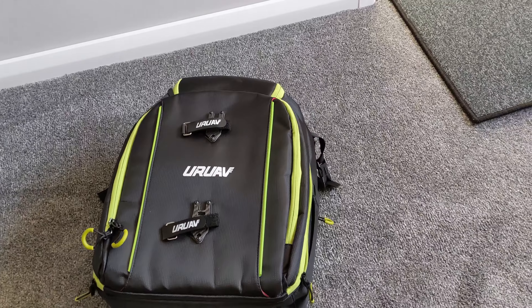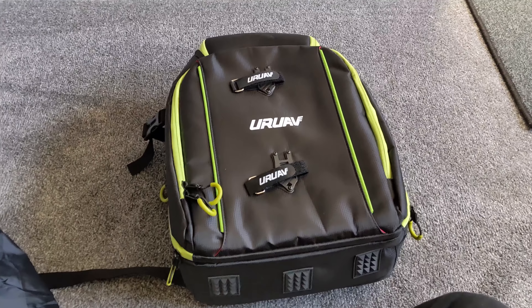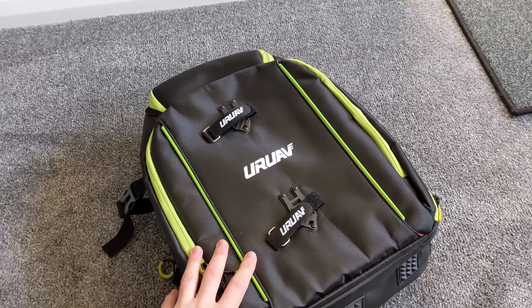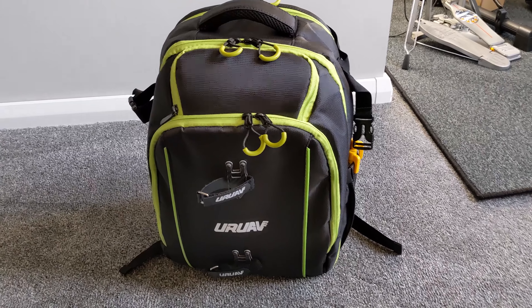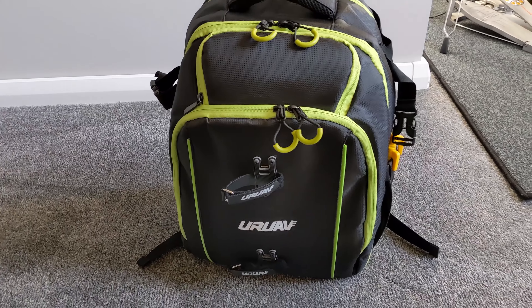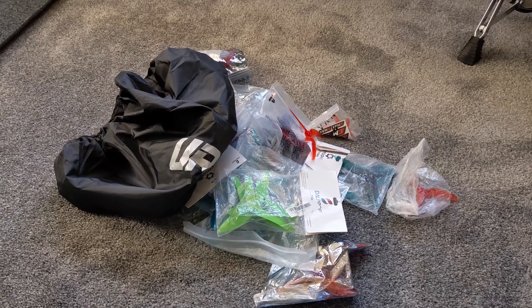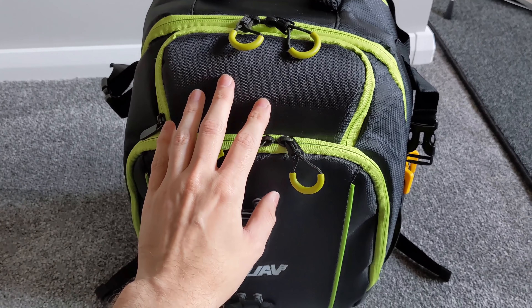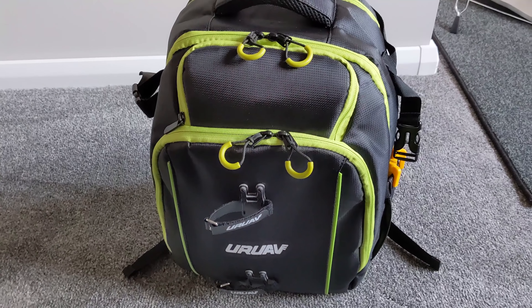It's looking good apart from those loose clips, which is a shame. The old bag is absolutely spent so I have no other option than to use this new one — and we're in lockdown so I'm not going anywhere anyway. I've transferred all my stuff over and there is definitely better use of space, but it's also made me realize how much stuff was in my original bag that I don't need. No wonder it was falling apart — far too many props in there.